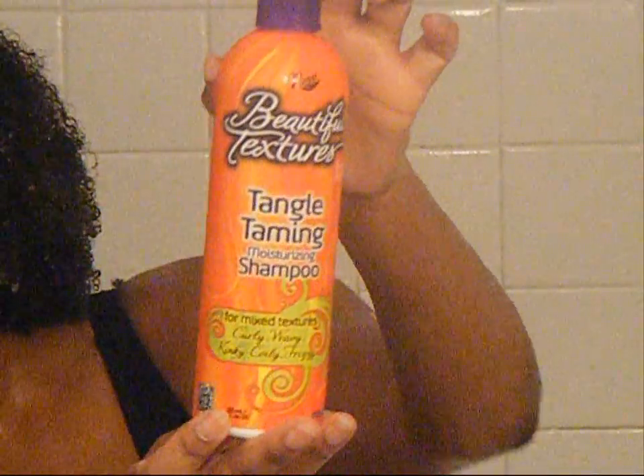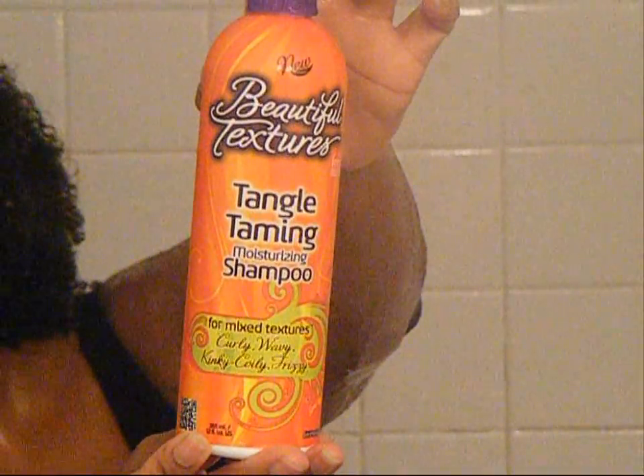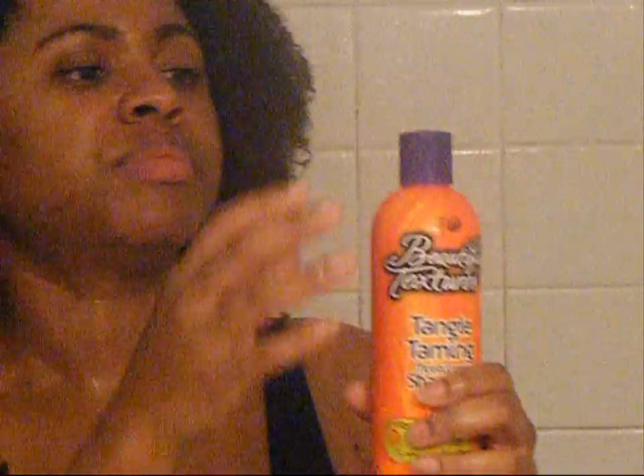Next up, I used the Tangle Taming Moisturizing Shampoo to complete washing my hair. I applied just a quarter size to the front of my hair, then followed up with another quarter size to the back. As you can see, my fingers are sliding through my hair with ease. This is no conditioner — I'm running my fingers through my hair with no problem at all with just shampoo. Pleasantly surprised.